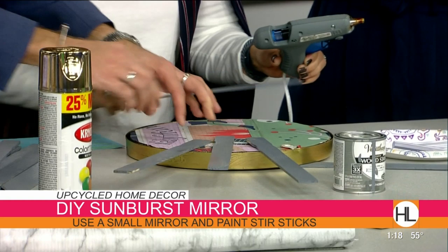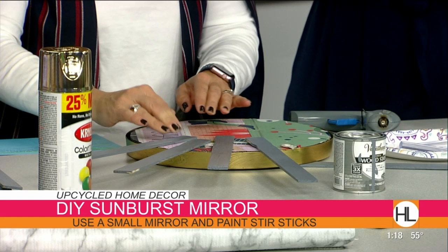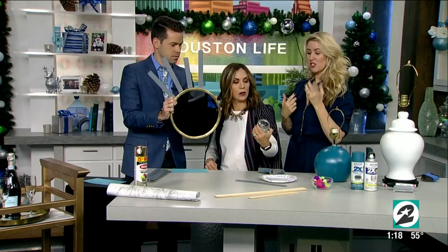Once you get all the sticks on there, you take the bigger ones and place them going all the way around. It's a nice weathered gray stain — just a weathered gray — and you end up with a beautiful sunburst mirror.